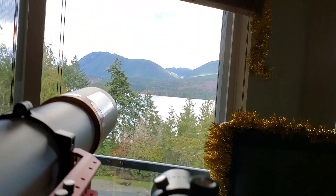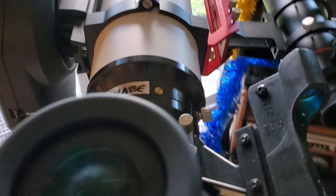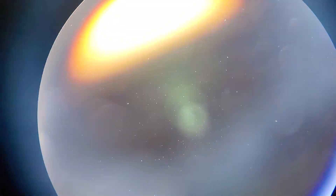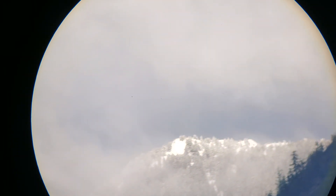I'll come back to the normal eye view and then we'll go into the main scope. I've got a zoom eyepiece on 8-24 and it's set on 24, so it's actually the widest it can be. And there's actually just a snow-capped mountain peak right there. That's the view through the main scope.